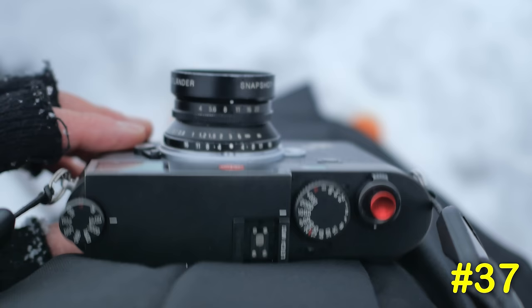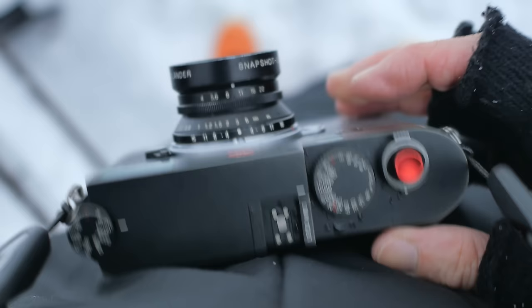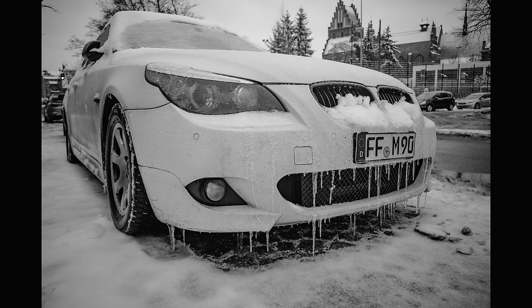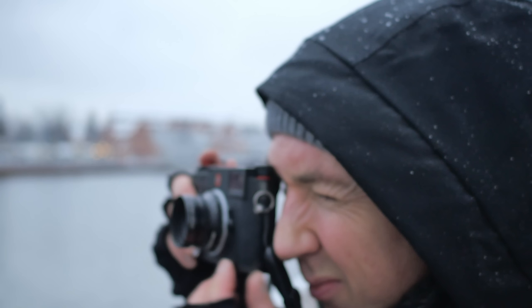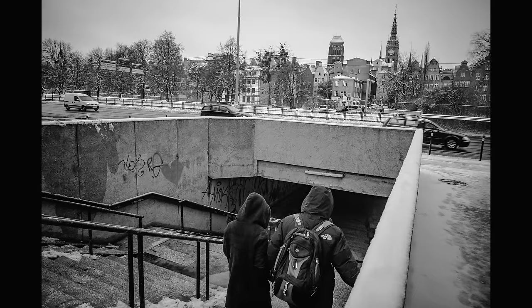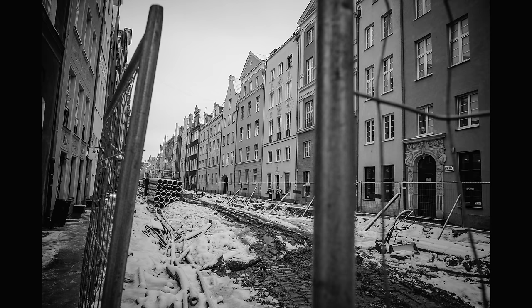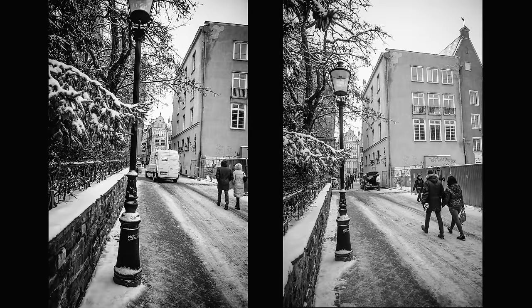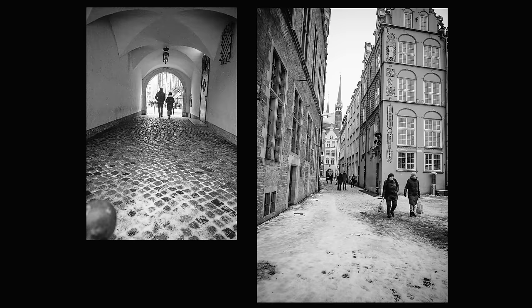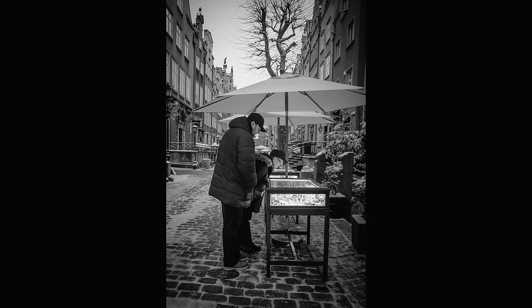Number thirty-seven: one thing I did find I needed quite quickly was the soft release, because the amount of travel needed to press the shutter seems longer than on the Q, CL, SL, and M240. I added one from one of my Leica R film cameras. Number thirty-eight: if you use vintage lenses and want to use live view, you'll have a problem — it will say 'no lens attached'. To fix this, go into the auto lens detect section, turn it off and set it to manual. I use the Voigtlander Snapshot Skopar 25mm f4 LTM lens which the camera doesn't recognize, so I have to remember to turn off auto lens detect before using live view.